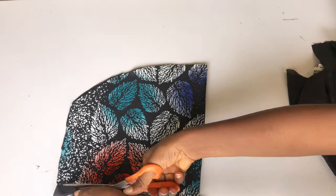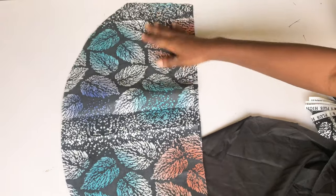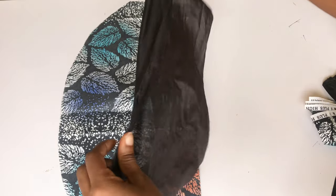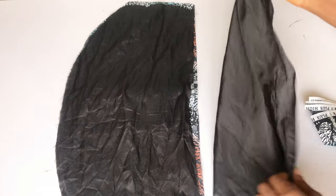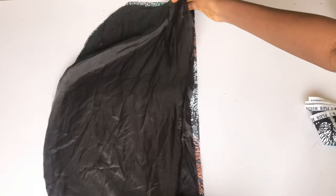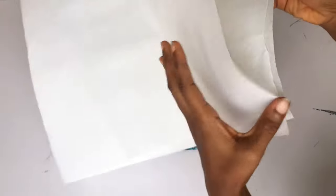I've gone ahead to use the main fabric to cut out my lining, so I have two main fabric pieces and two lining pieces. The next thing I'll do is bring in my peplum stay. As you can see on the thumbnail, the sleeves are standing — in order to achieve that, you'll be needing this peplum stay. This is the strongest one.